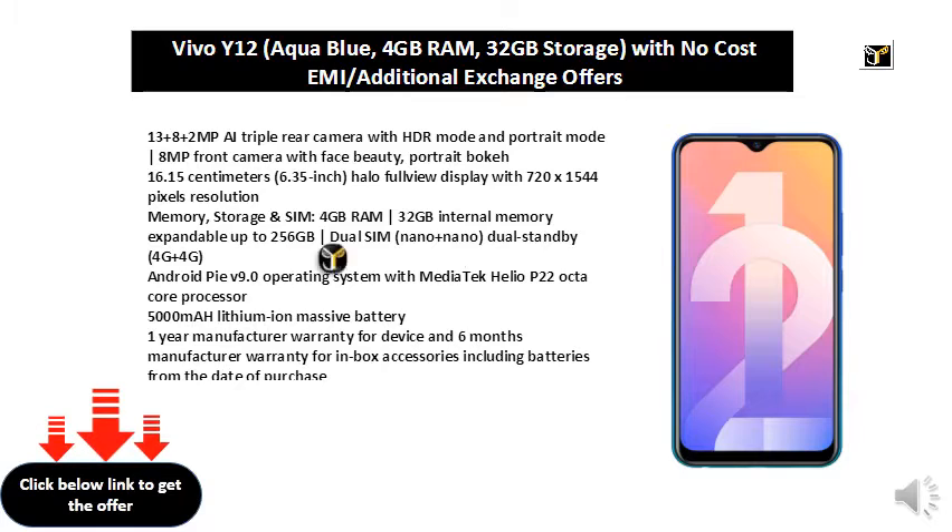Memory, storage, and SIM: 4GB RAM, 32GB internal memory expandable up to 256GB, dual SIM nano plus nano dual standby.